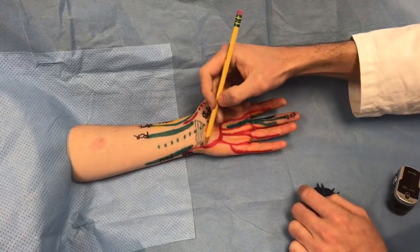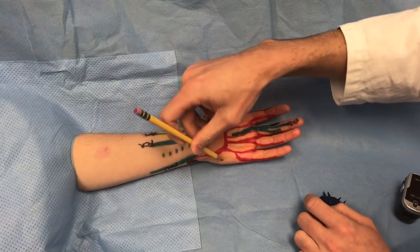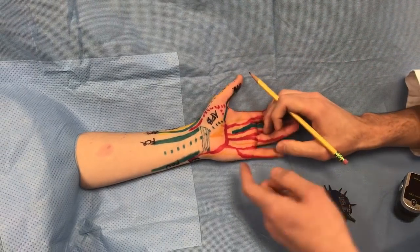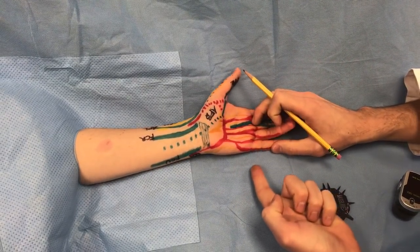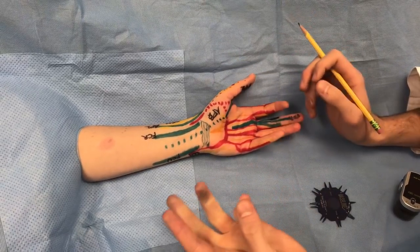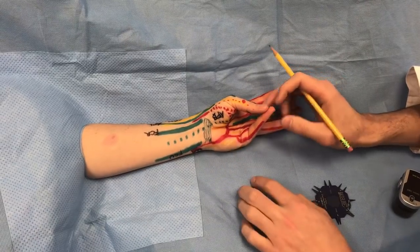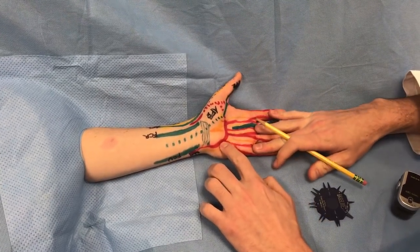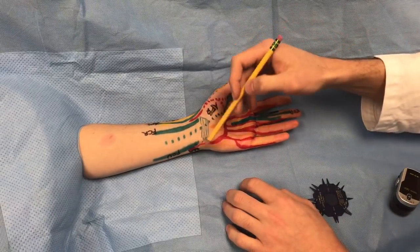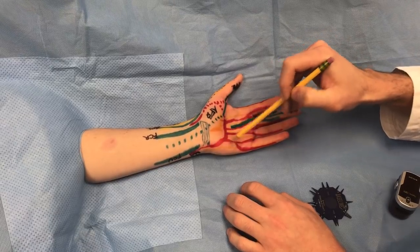The deep branch of the ulnar nerve is the deep motor branch, which goes deep in the hand and innervates all of the hypothenar musculature. To test the hypothenars, ask the patient to push out with their small finger — you test abductor digiti minimi. Have them oppose to feel opponens digiti minimi, and then flex to feel flexor digiti minimi firing. That evaluates the hypothenar musculature innervated by the ulnar motor branch.